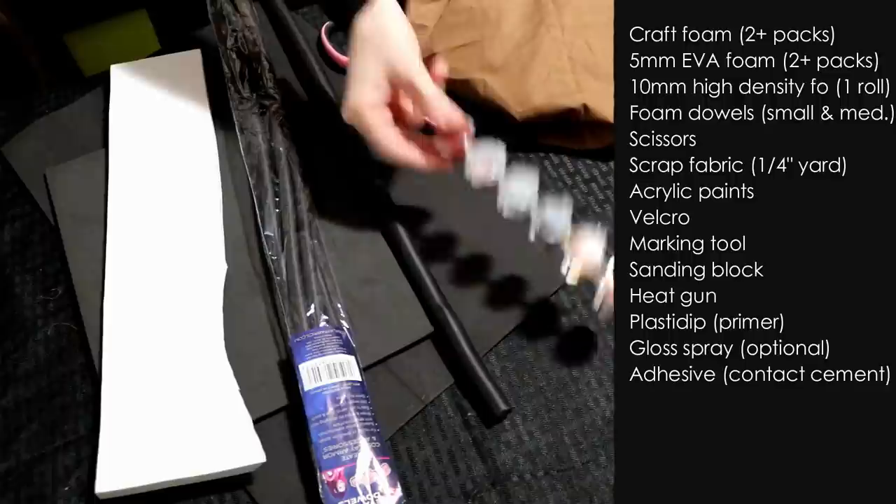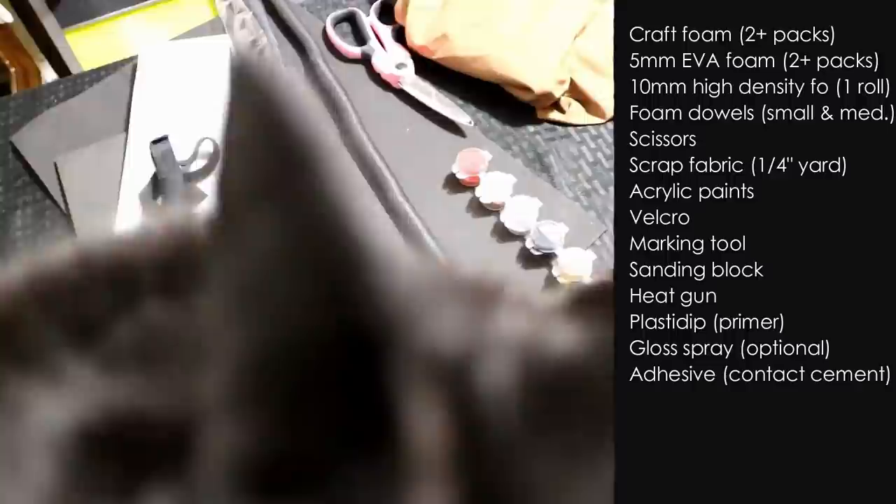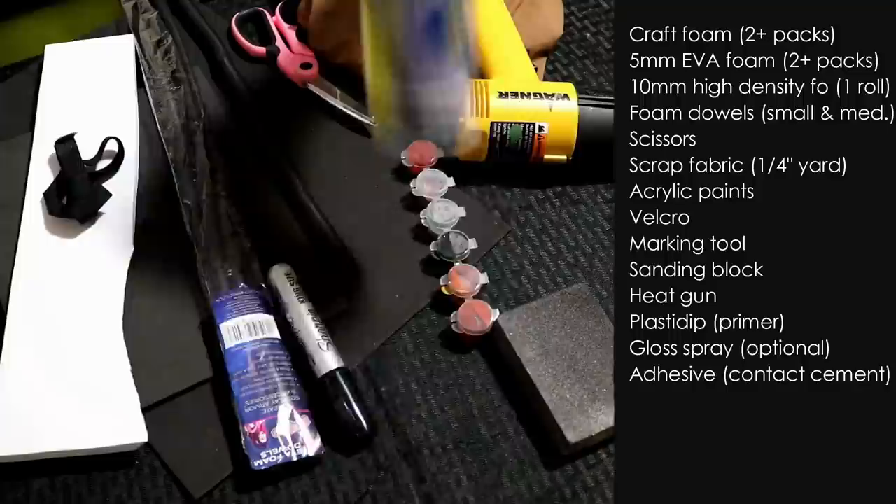Materials I used include foam sheets and dowels, scissors, scrap fabric, acrylic paint, a very supportive cat making his video appearance, a sanding sponge, a spicy air gun, and some kind of primer and stick-em-ups. Typically I'd use an adhesive like contact cement to connect the foam, but it is a literal pandemic outside. And aside from the scarcity of respiratory masks, the closest place to buy contact cement is the human petri dish known as Walmart.